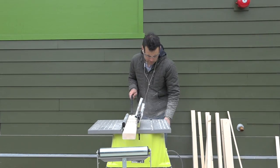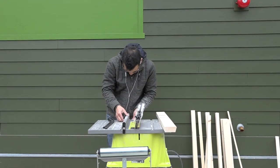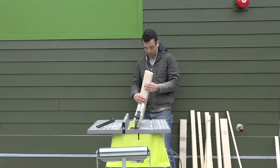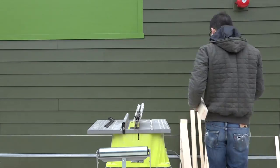I didn't quite get this right the first time, so I moved the fence a little bit more and got it right the second time. With the fence set, I ripped three of the pieces of 2x4s so that they would all have a 15 degree angle.